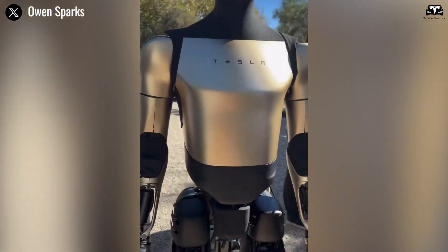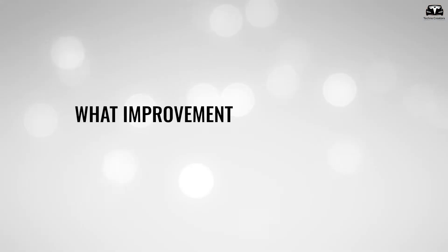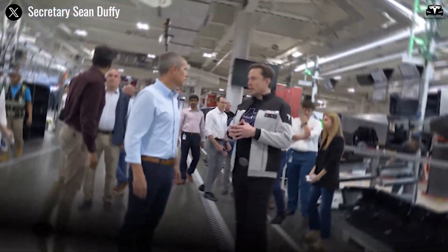Tesla Optimus remains steady, reactive, and astonishingly human-like. So what improvements made the Tesla Optimus so groundbreaking?